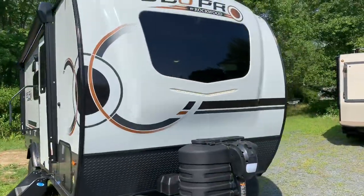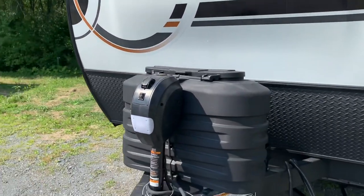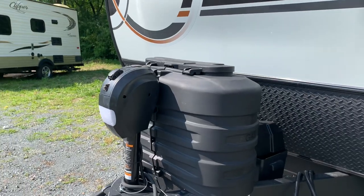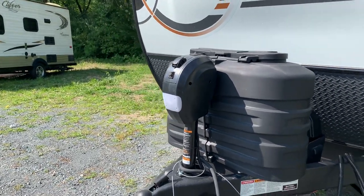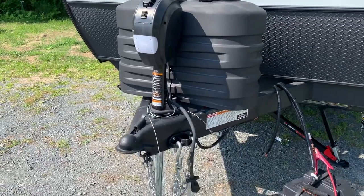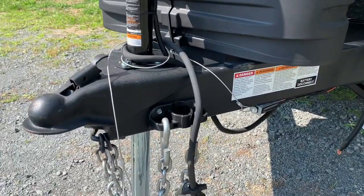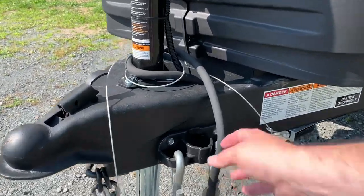Rockwood is keeping the front automotive-grade windshield, same docking lights as in previous years. We've got two 20-pound propane bottles and a power jack — basically the same as last year's model. They kept the very clever setup for the chains and the seven-way round.